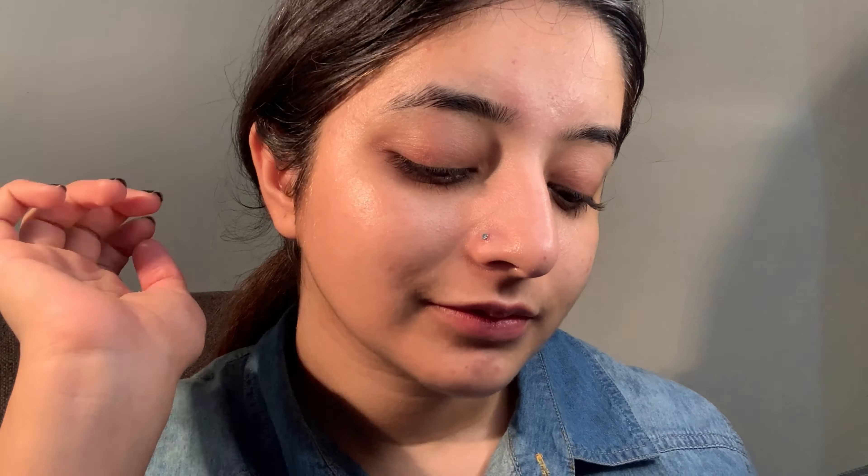So yes, this mask is very good for dryness, dullness, and acne. You will be able to apply it on your face easily. Apply this mask 2 to 3 times a week.